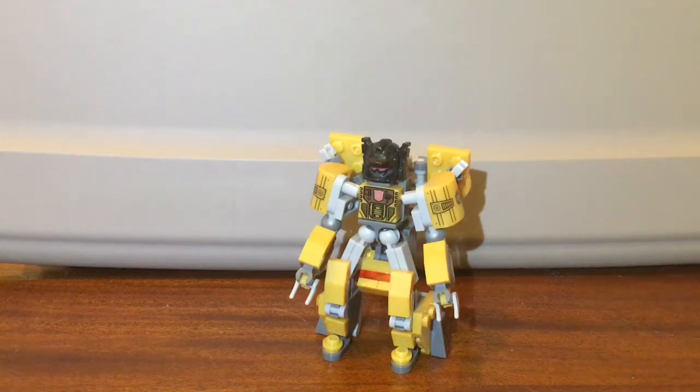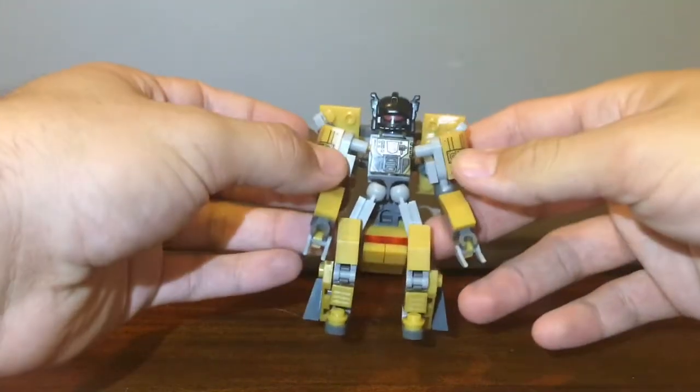Hello everyone and welcome back to another episode of the Bootleg Brethren. I'm your captain and today we will be taking a look at the bootleg Mega Constructs Transformers Grimlock.